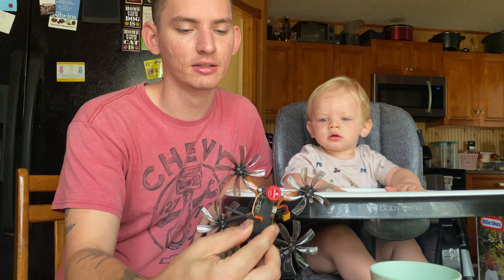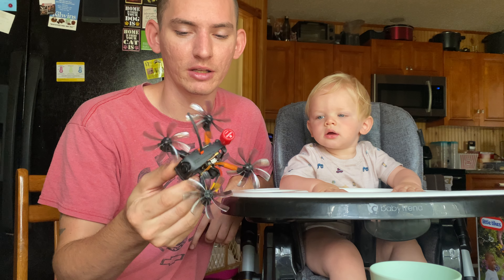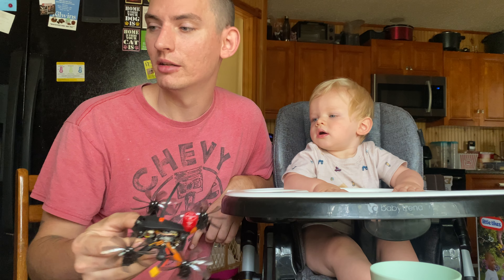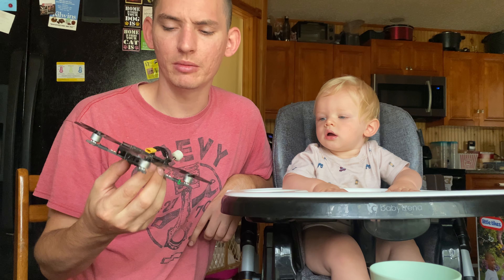I do have some stuff planned and I do plan to put something out there for you guys. I've got a couple of projects in the works. This little guy rips a 2.5-inch build with a Diatone build-off and some 8-blade props — this thing's going to be gnarly. I think I already put up a review video of the Darwin FPV Baby Ape.